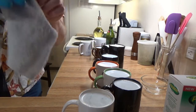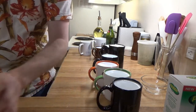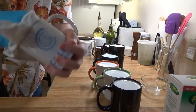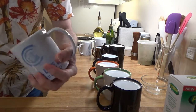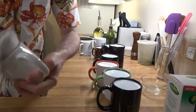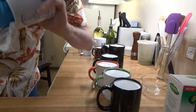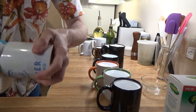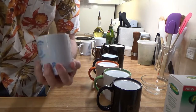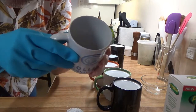I've got just a cotton rag here. My fingers aren't quite long enough to reach the bottom. There we are. There you have it — with just a little bit of rubbing, it comes clean.